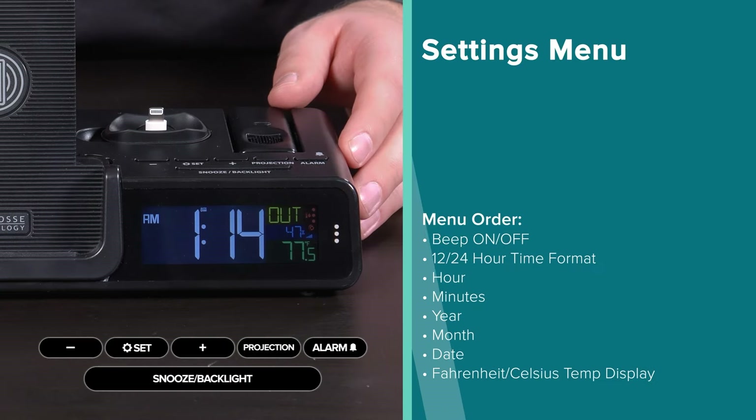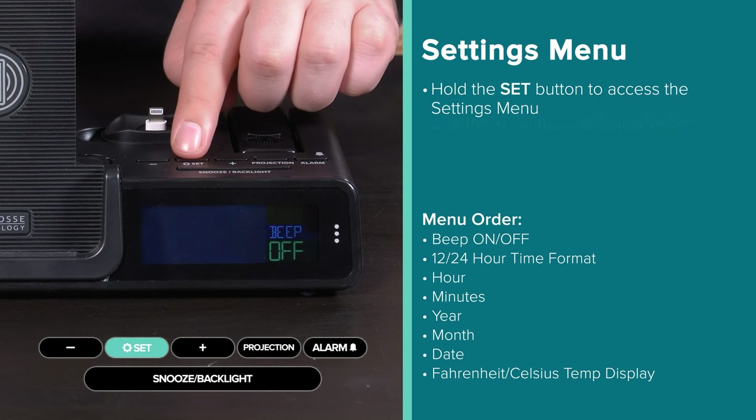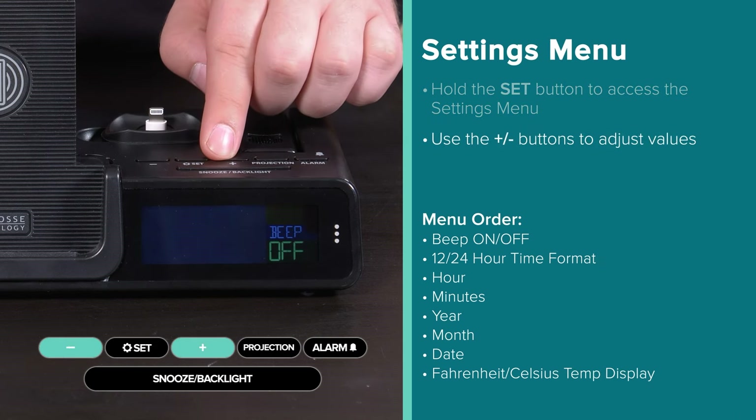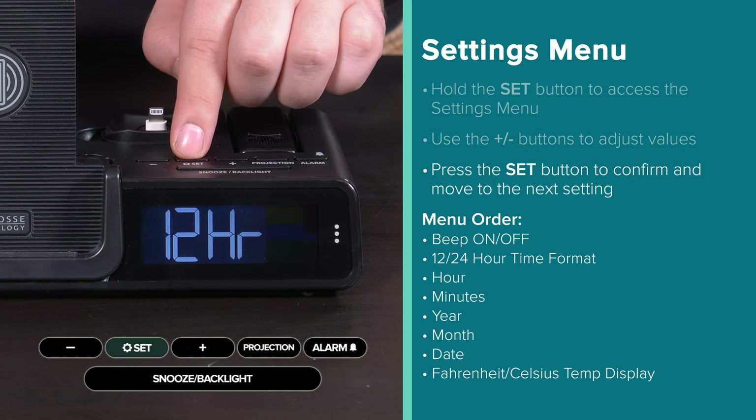Easily adjust the clock's time, date, and other settings by holding the set button to access the main menu. From there, use the plus or minus button to adjust, and the set button to confirm and move forward.